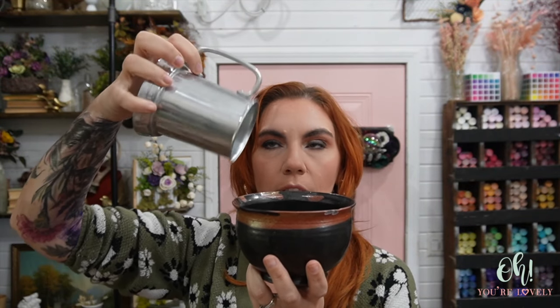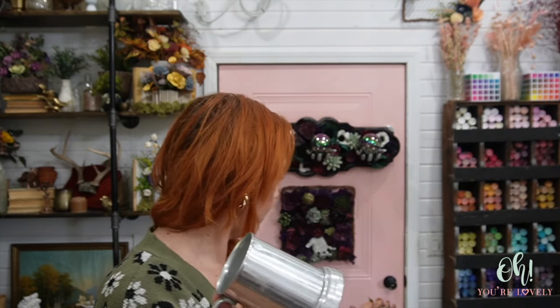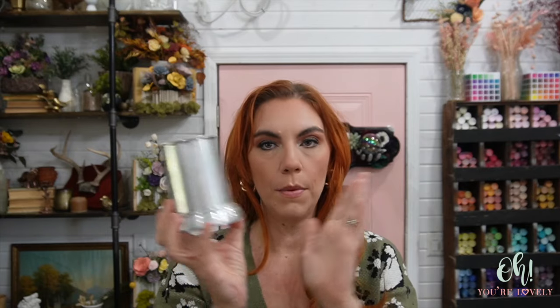We're going to spray paint this and see how that goes. Because it's so shiny, I'm going to take a little bit of sandpaper and scuff this up a bit more so that the paint has something to grab onto. The spray paint I have is a high gloss and it says it bonds to plastic, wood, metal, and more. So we should be okay with that. I'm going to scuff this up and then spray paint it.